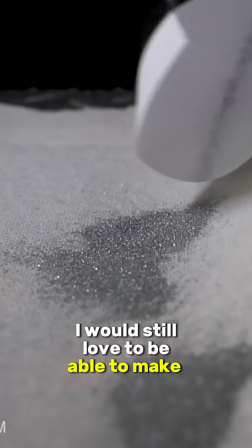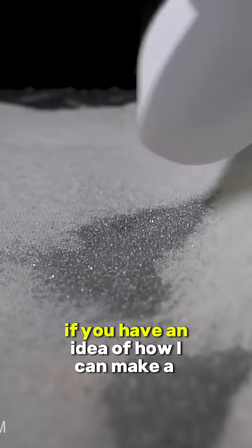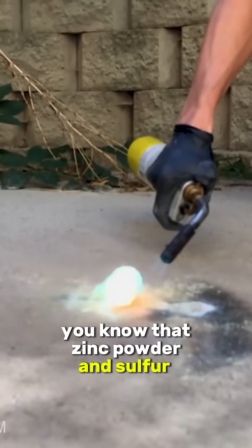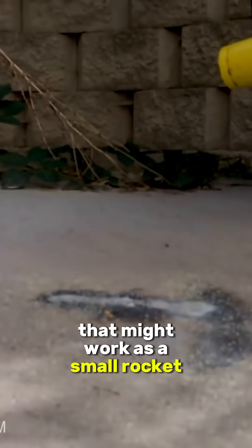I would still love to be able to make this zinc powder at home, so if you have an idea of how I can make a fine enough zinc powder out of pennies, please let me know in the comments below. There you have it — now you know that zinc powder and sulfur can be combined to make a very fast-burning mixture that might work as a small rocket propellant.